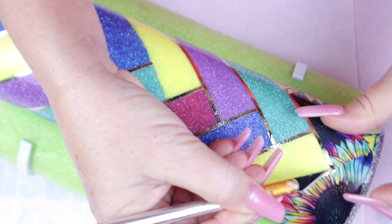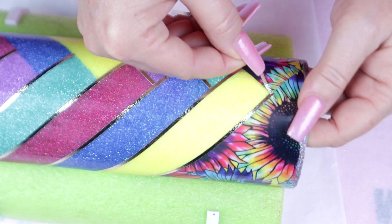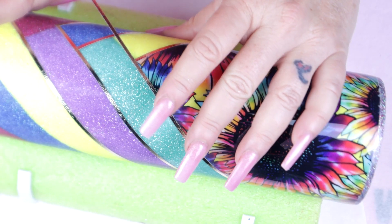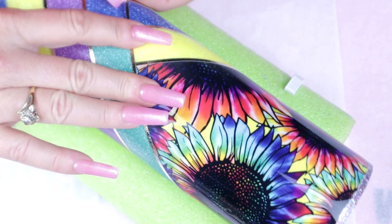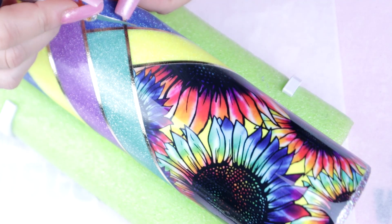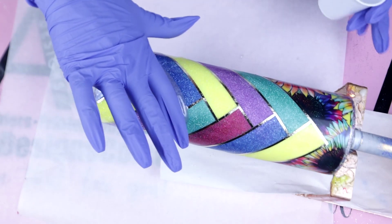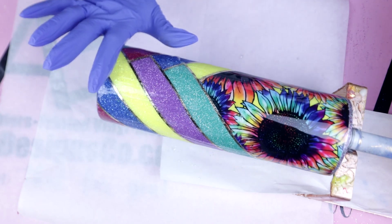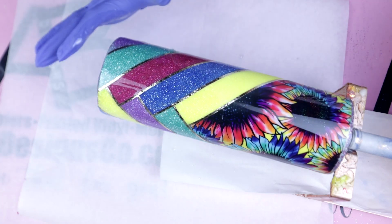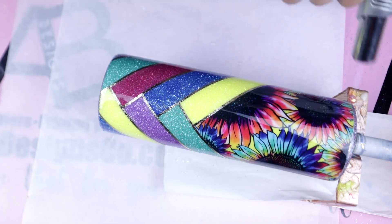Once I had completed the rest of the stripes, I went ahead and went back in to remove the first stripe to correct that. Once I corrected my mistake, this tumbler did not need to be sealed and was ready for its next coat of epoxy. For this next coat, I am again going to be using the Fast Set from CounterCulture DIY. As always, make sure you use your heat torch to pop any bubbles you may or may not be able to see. This tumbler did require one more coat of epoxy and she was completed.